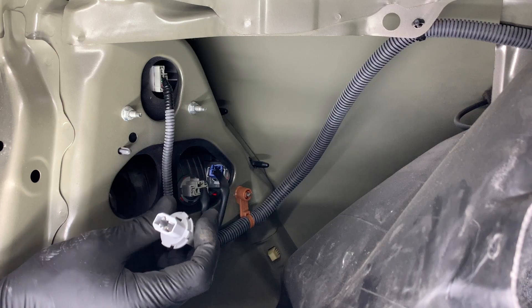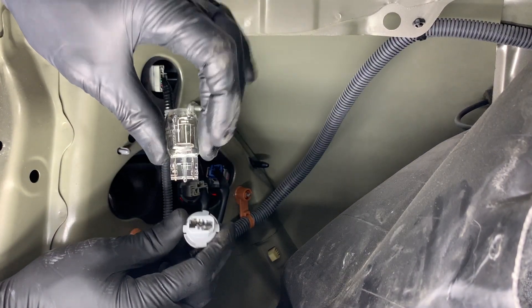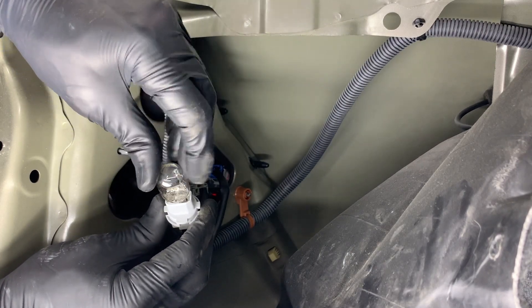We're going to take our new bulb — I'll put in the description below which bulb you need. Just take it and it doesn't matter which way it's flipped, just push it directly into the plug.